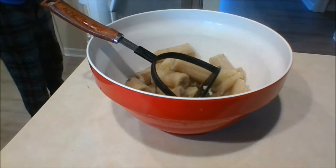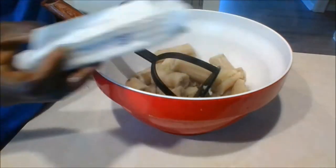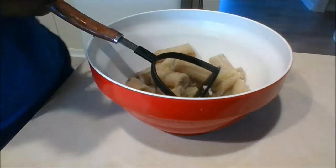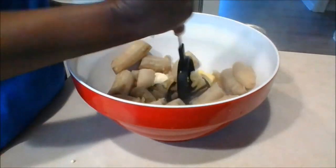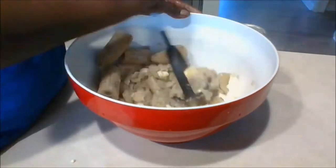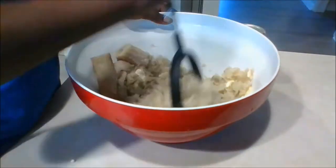Once the bananas have been cooked, remove them from the water and place them into a container. Now the fun begins — I am going to mash the bananas. All you need is a simple potato masher, milk, and butter. I am using whole milk. Simply take the potato masher and smash it on the bananas to break them apart, then add milk and butter, continuing until there are no lumps in the bananas.